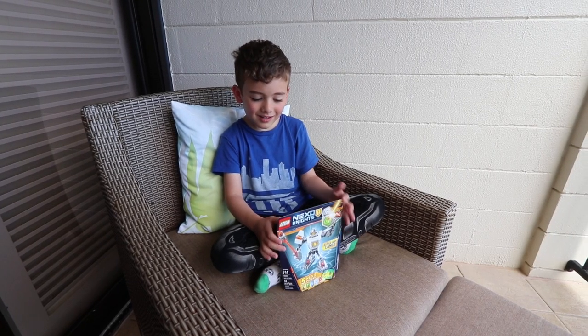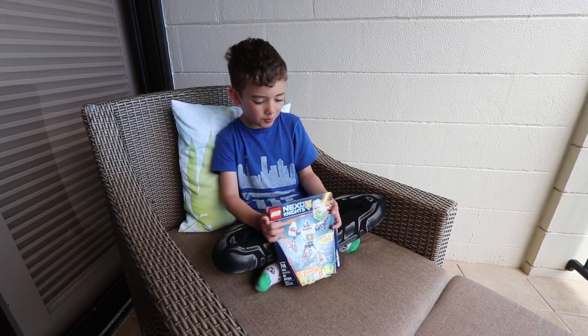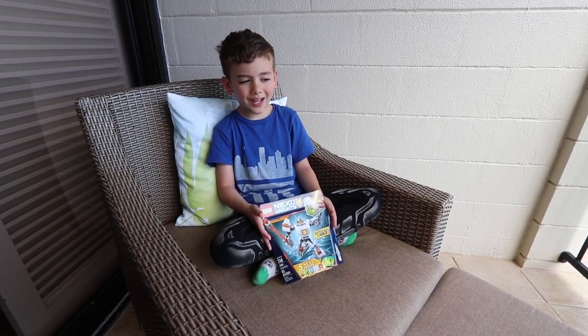Hello friends. Today we are going to be opening this Nexo Knight figure.